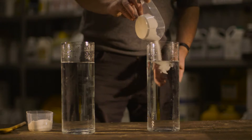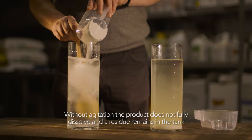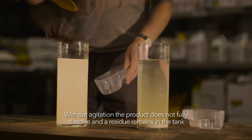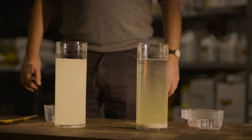As can be seen in this experiment, by simply pouring the fertiliser into a tank without agitation, some of the product does not dissolve and settles at the bottom. With agitation, the fertiliser completely dissolves. Whether you mix 25g or 25kg, the results would be the same.